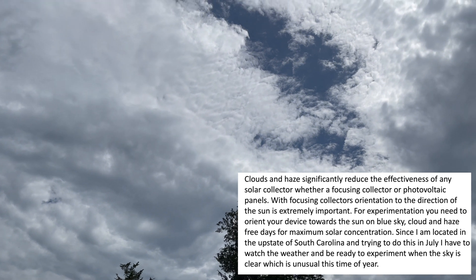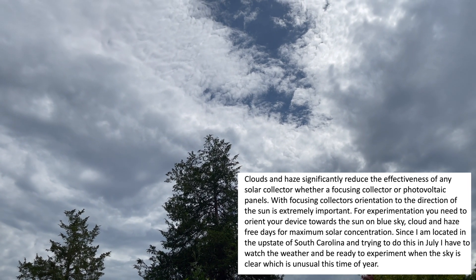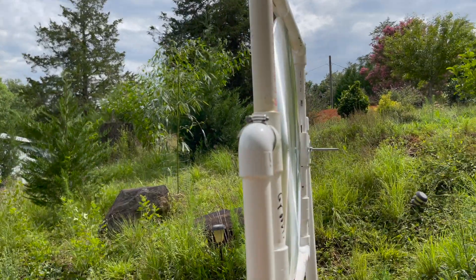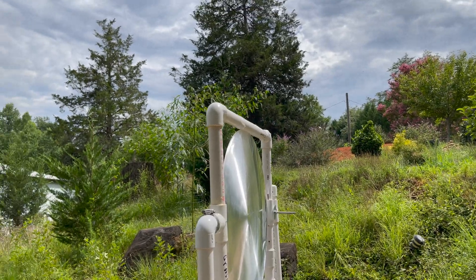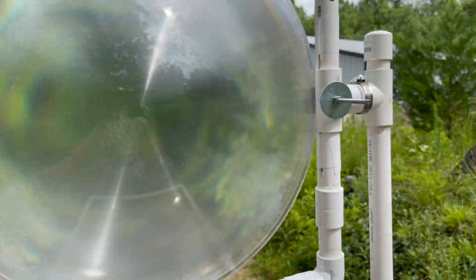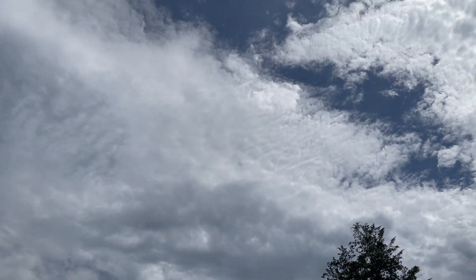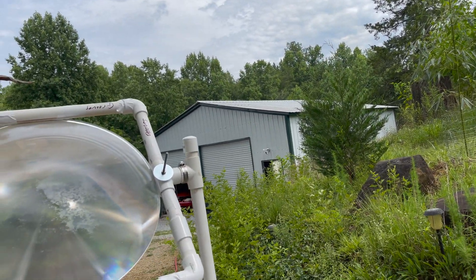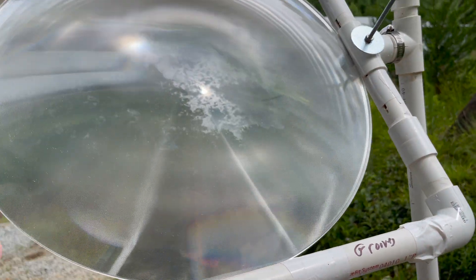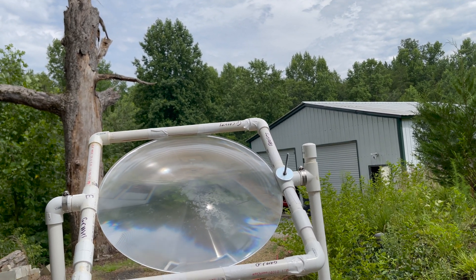Even a haze in the sky that you typically have in the summer causes indirect sunlight and drastically reduces output. I built a parabolic trough collector — one of my earlier videos — and I really noticed it with that. Magnifying glasses, any kind of focusing lens, this Fresnel lens — they all have the same issue. You need a clear blue sky with the sun pointed directly at your device. Solar panels are affected by clouds too, but focusing or concentrating devices like this lens or a parabolic trough collector are worthless if you don't have direct focus on the sun and a clear sky.